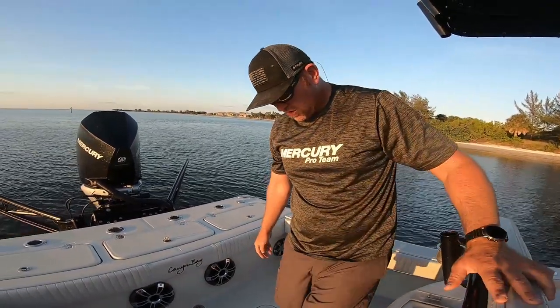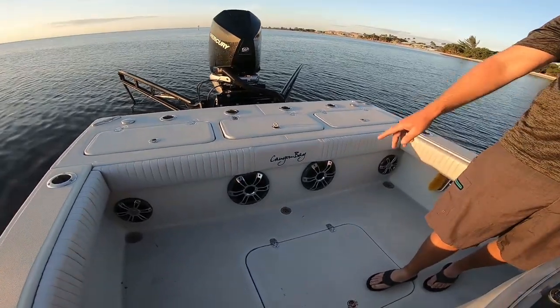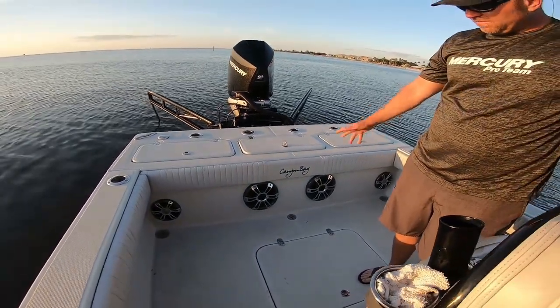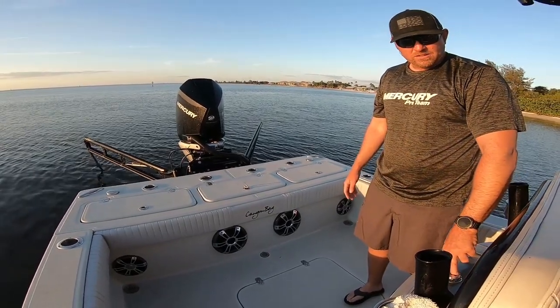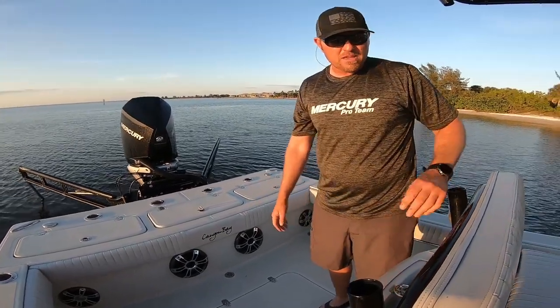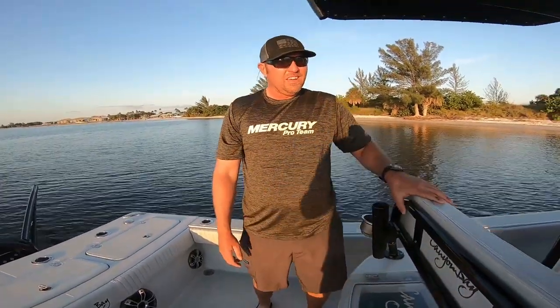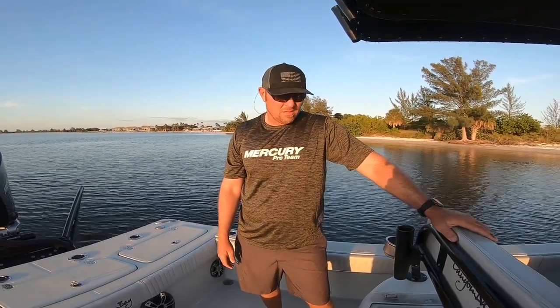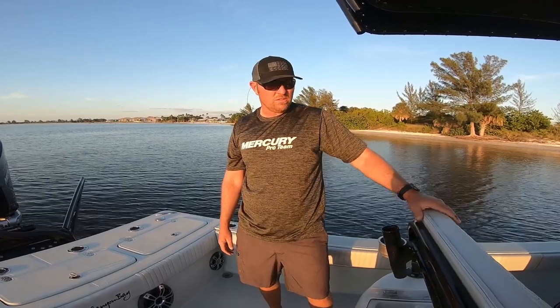Moving forward, on this particular boat we did the Fusion stereo system. We've got two 10-inch subs with four 7.5s, all flush-mounted into the deck — running a 1,600-watt amp. The good thing with Canyon Bay is you can do whatever you want: Jail Audio, Fusion, and for electronics they do a lot of Simrad, Garmin, and Lowrance. It's a custom builder, so you can do just about anything you want.